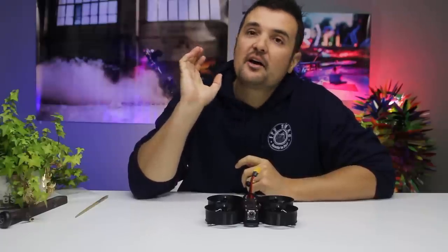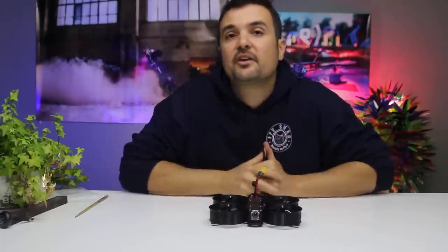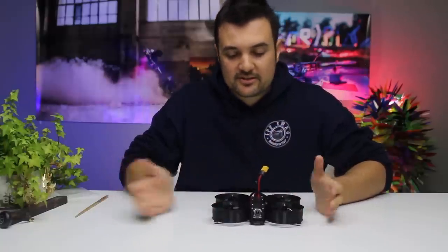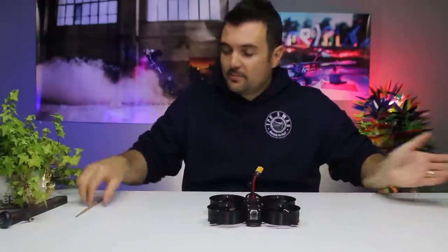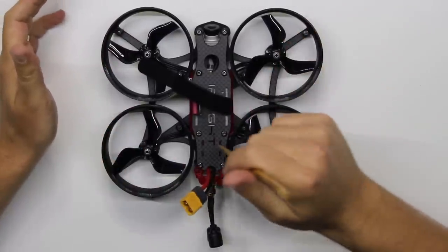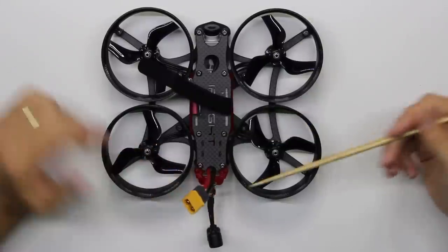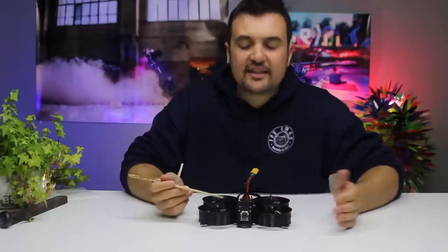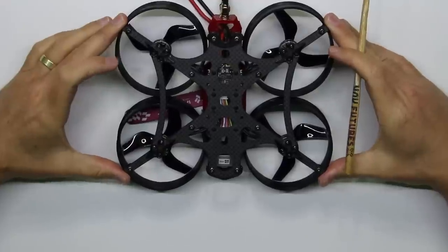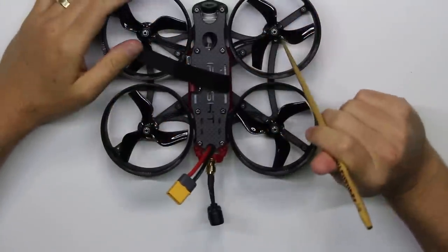We're heading to a special location that has a ton of LEDs set up and some big inflatables to fly around — an absolutely awesome little park for drones. You need prop guards there, otherwise you'd rip everything up. As an overview: it's a three-inch craft made for filming. You take it out of the box, bind it up — there are a couple of receiver options, though I swapped in my XM+ since I've got the DJI radio controller.